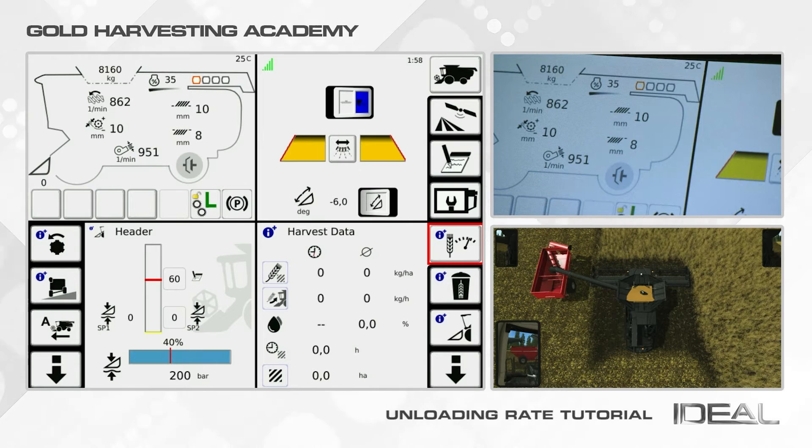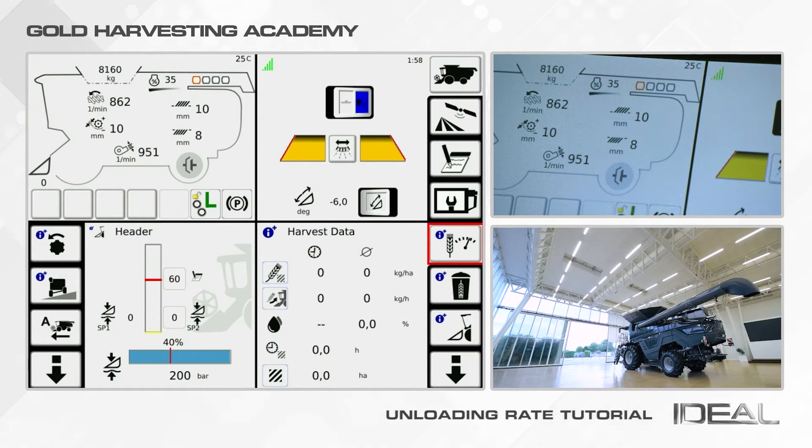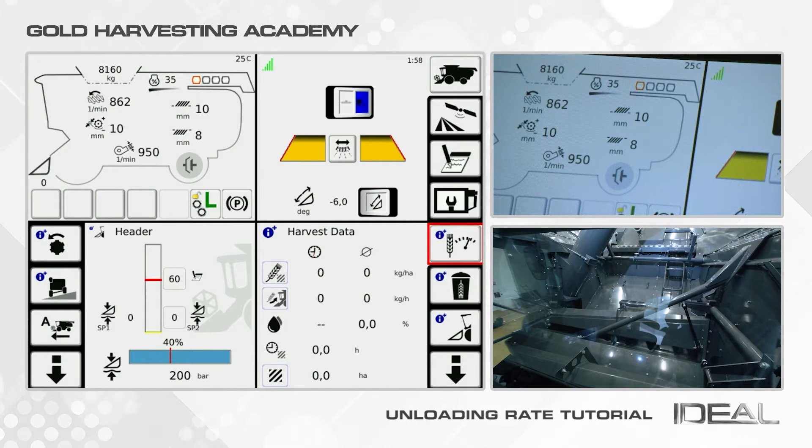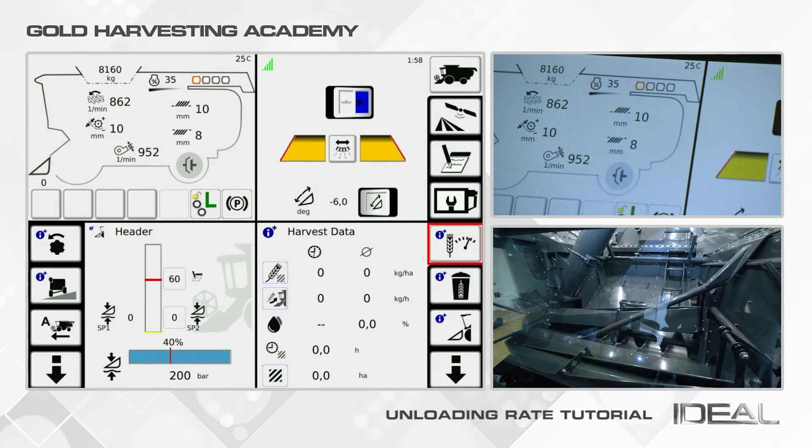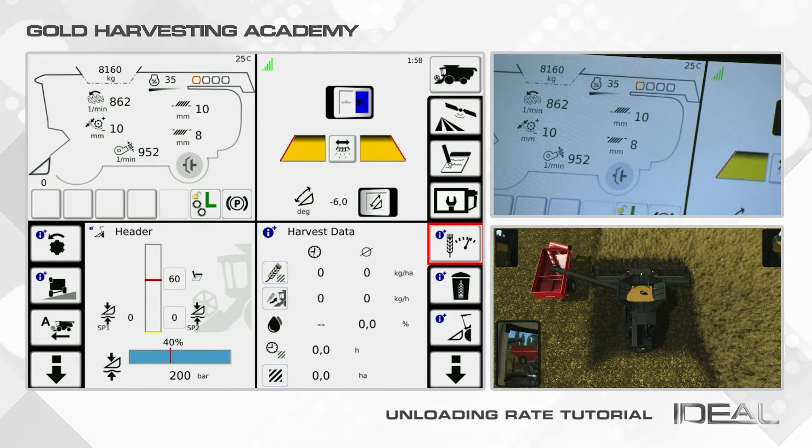Ideal is the only combine in the market with a hydraulic adjustment of the unloading rate. Every time you engage the unloading auger, one or two gates — depending on your grain tank size — will move from a lower position to the one you set, to avoid breakage of the safety bolt. You can set your unloading rate before engaging the system and during the unloading process as well.